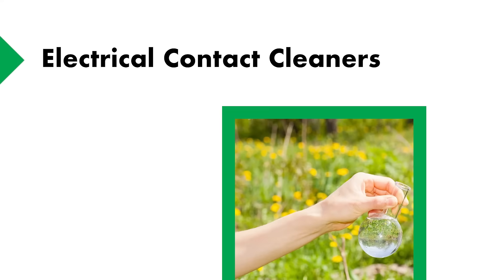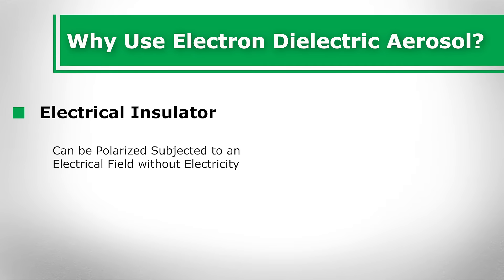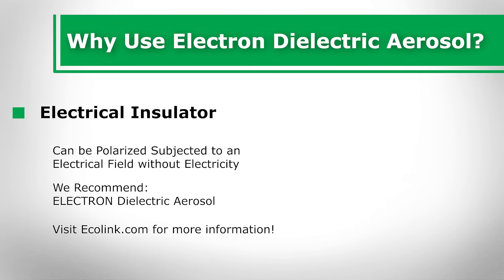Electrical contact cleaners. Why use Electron dielectric aerosol? The term dielectric refers to an electrical insulator that can be polarized and subjected to an electrical field without electricity from the field transmitting through the insulator and back to the source. This crucial safety factor is one reason why we recommend Electron dielectric aerosol over other cleaners for electrical contact cleaning.